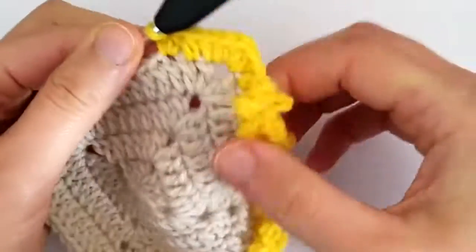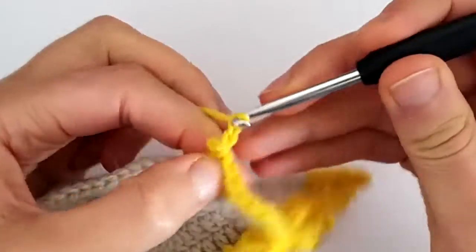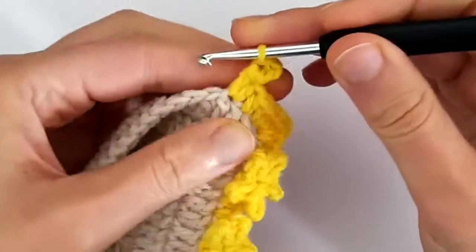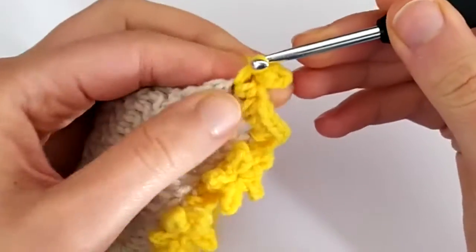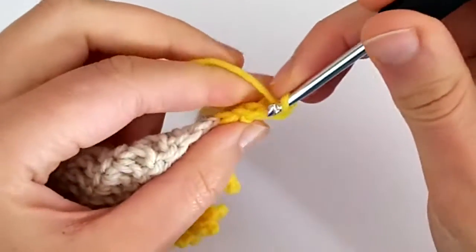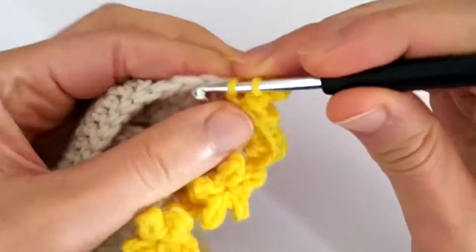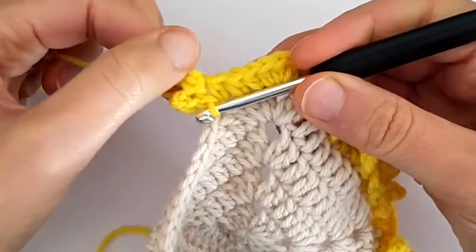For making the points of the stars we make picot stitches. We chain three, slip stitch in the back bump of the first made chain, and then slip stitch back around the same post of the second half double crochet. Then we picot again — slip stitch and then slip stitch again around the same post. So now we have the first two points of the star.